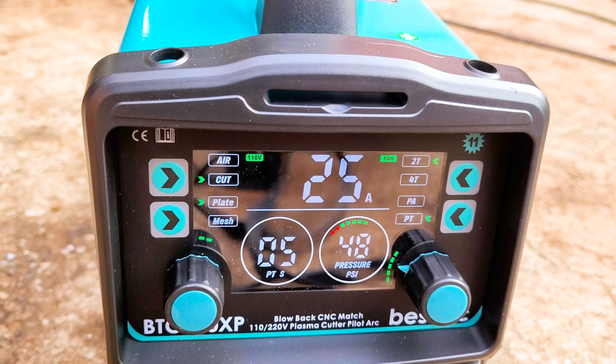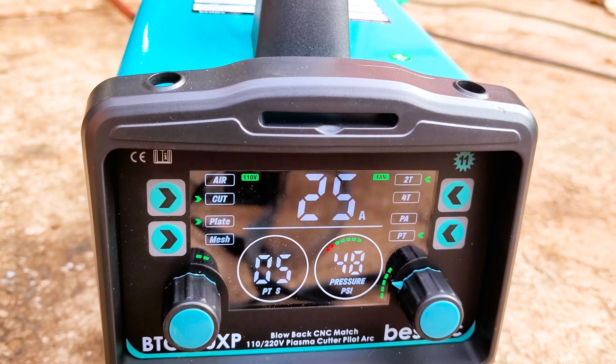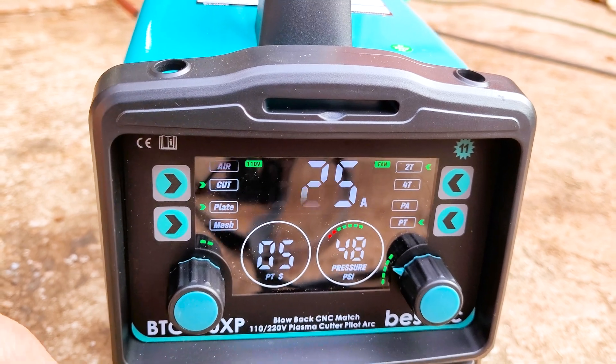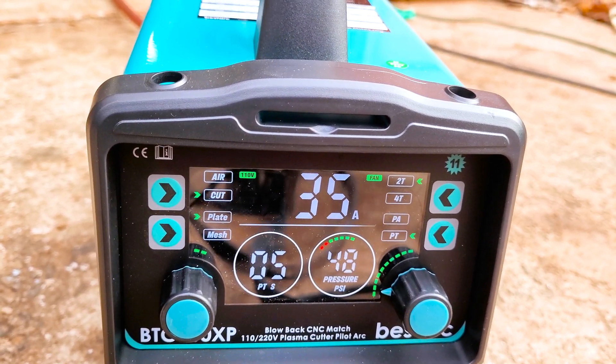You don't want to turn these machines up too high on 110 or else they will trip the breaker. It doesn't trip the breaker at 25 amps, but if you get a big cut and you're on 35, you can trip the breaker with these on 110.